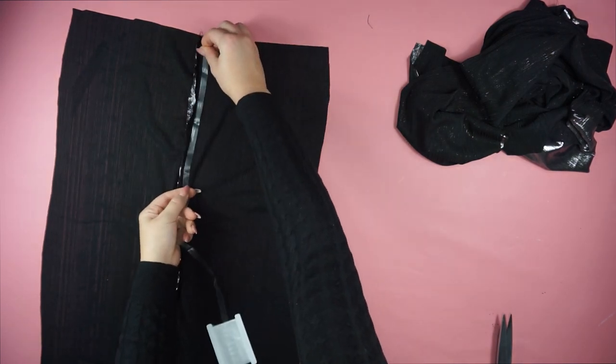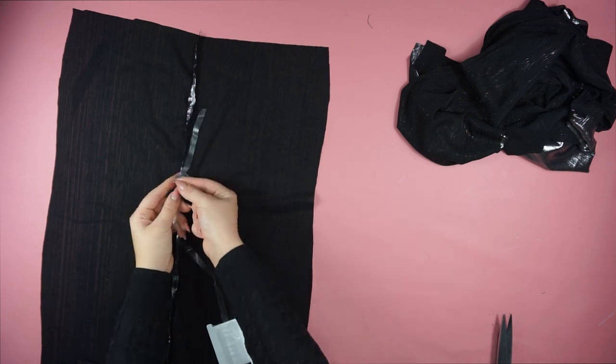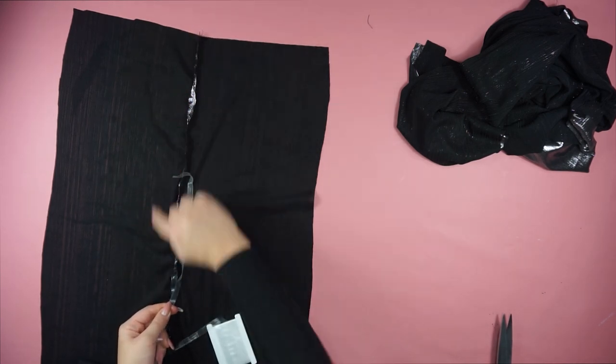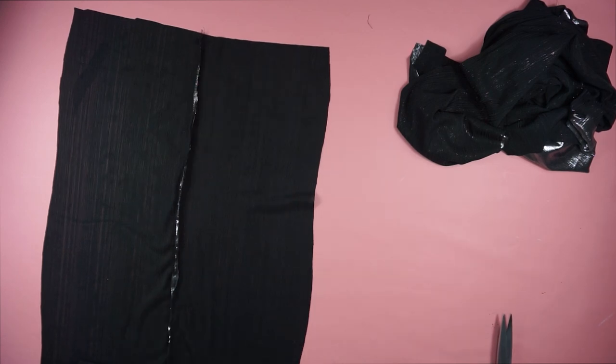I forgot to film the part where I connected the sides together. As you can see here, this piece is actually two meters long, which means you will need one meter of elastic band. Once you place it and start to sew, you're going to pull the elastic band and this will create ruching on the dress.